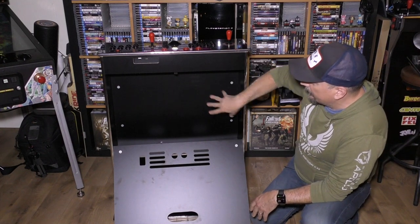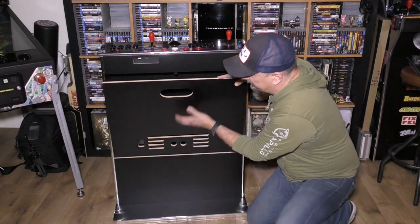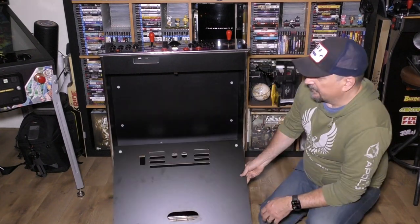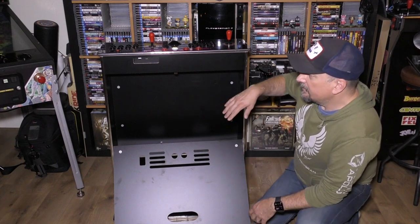Essentially, I wanted to make use of this space. It obviously has ventilation, so they expect something to come in here — whether it's cords coming down from the Legends Gamer Pro, or they were thinking somebody might want to put a small PC in here or something like that.